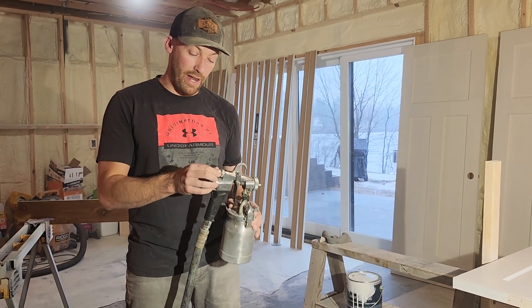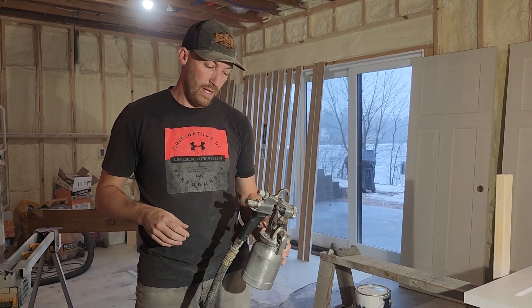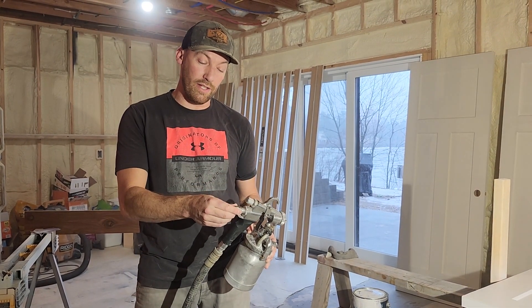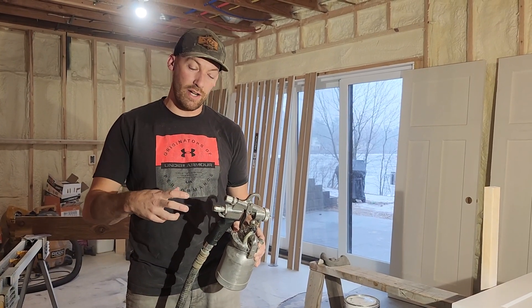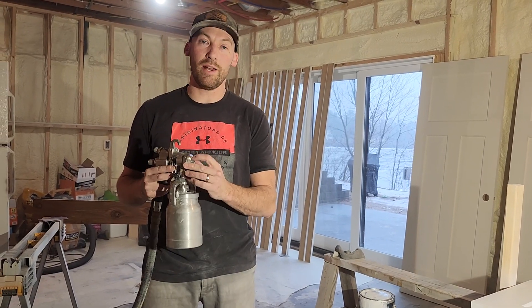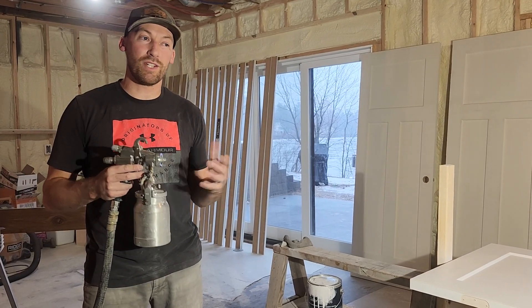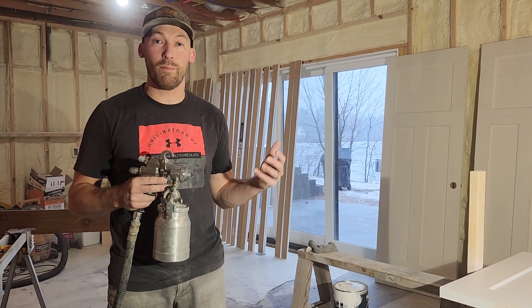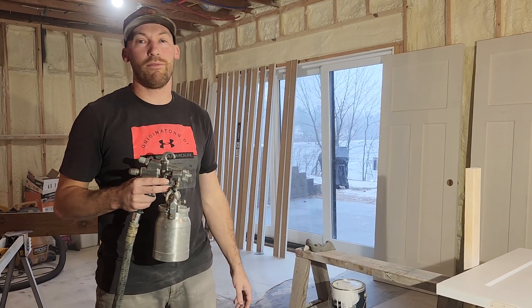I have my air adjusted at max using the dial right here. This other control adjusts the flow — how much material is actually sprayed out — and I have that adjusted pretty far open. I'm using a number three tip, which is the size recommended for this product. They tell you what pressures and what cap size sprayers to use because it's set up for spraying.